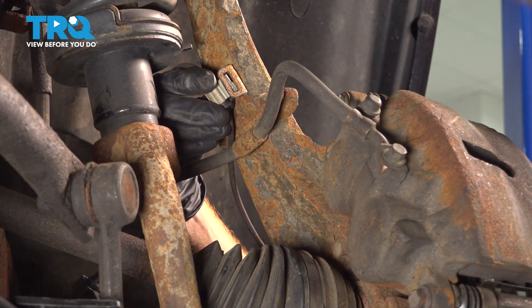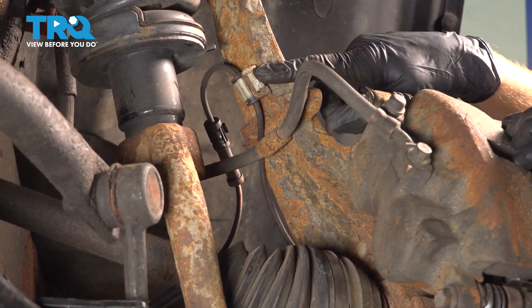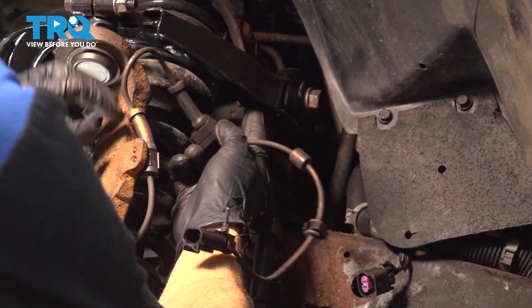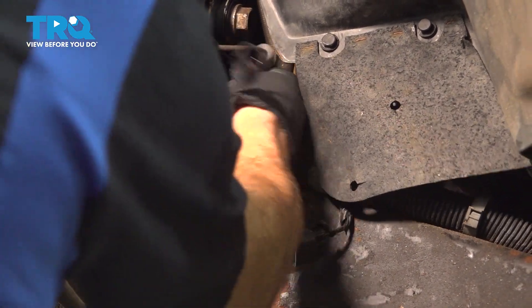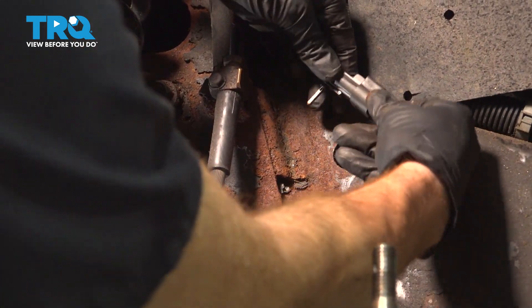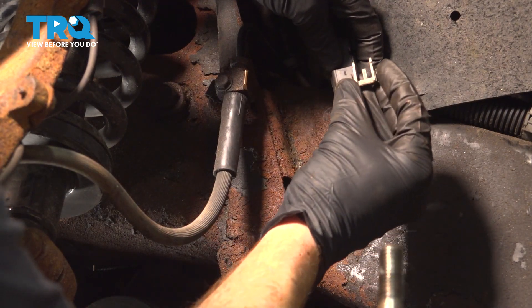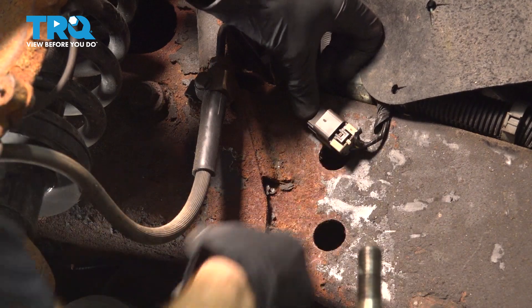Take hold of that ABS wire and slide it through the bracket mounted to the steering knuckle. Press that in and double-check that it's completely secured — you don't want it falling off and damaging the ABS wire. Continue reconnecting the wire along the control arm. Press this into the slot along the bottom of the control arm. Press each clip in, listening for a click. Install your gray lock — it should slide right in — and press it into the frame.